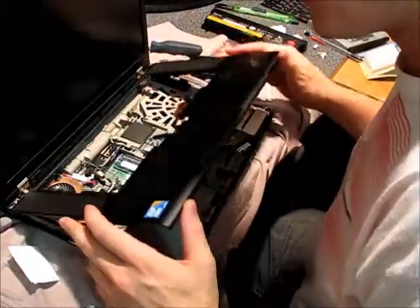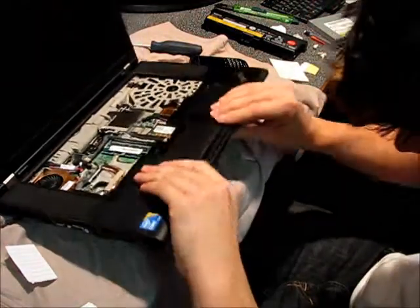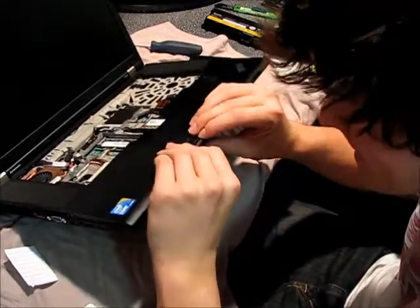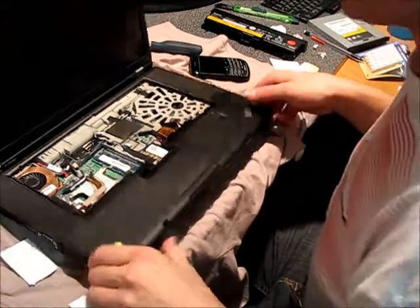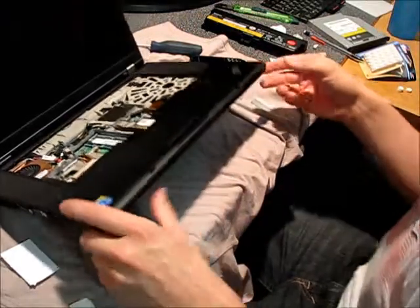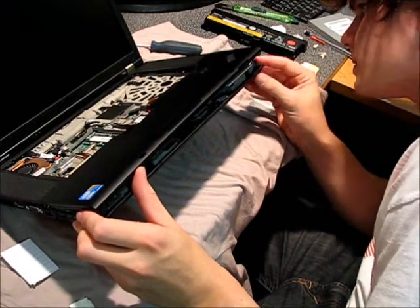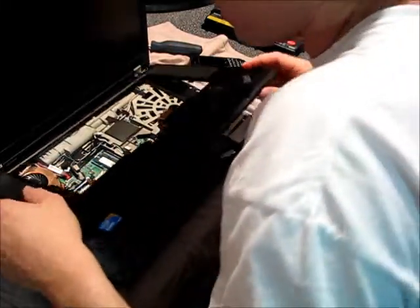I'm going to start throwing this back together. The whole thing is so dependent on these little plastic snaps — it really makes you wish they would have put one or two more screws on the bottom. There are a lot of actual studs on the motherboard itself that are there to support screws, but there are no screws to put in the holes, which makes things difficult.